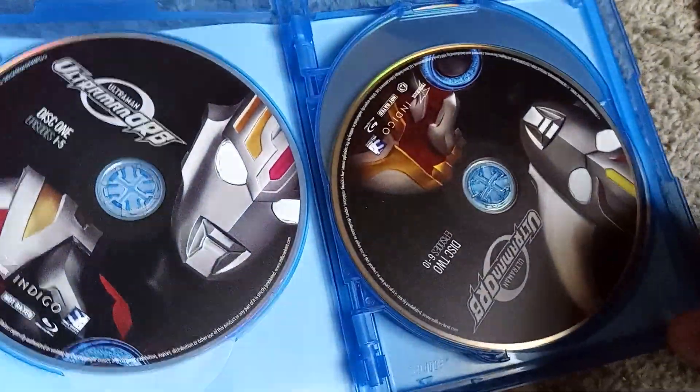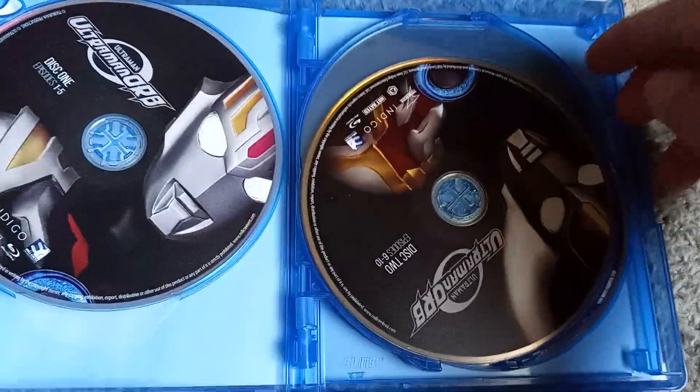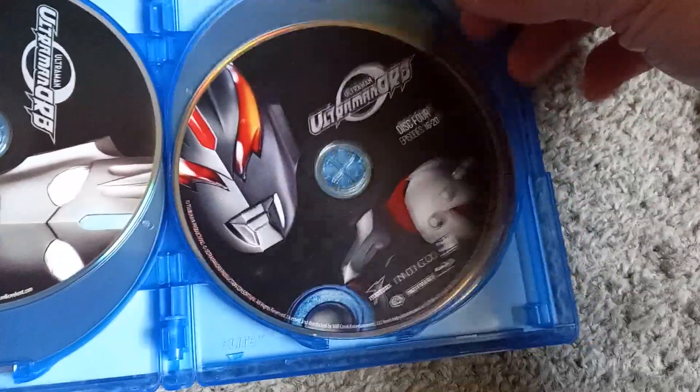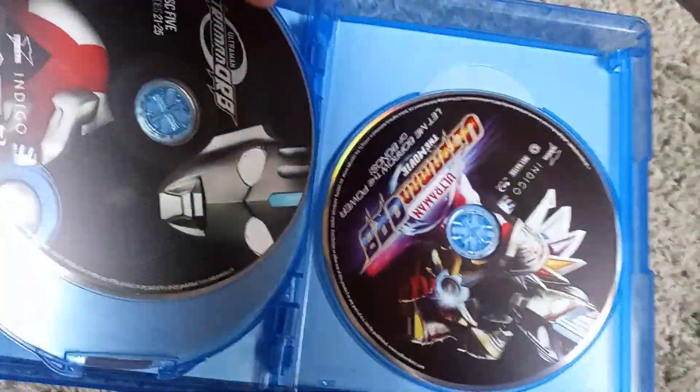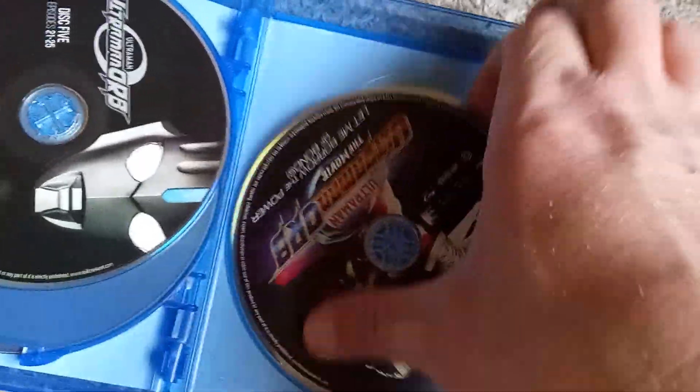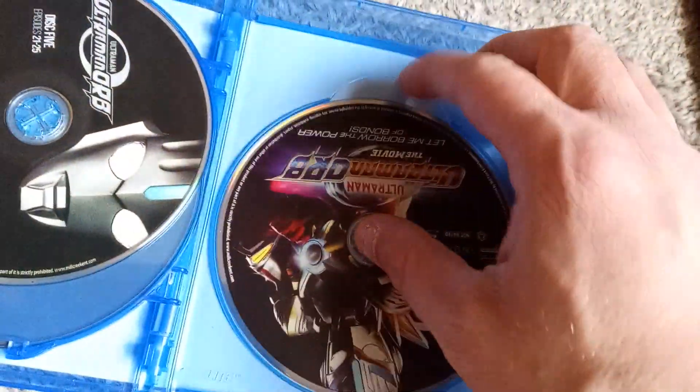So it looks like one film. The discs themselves all feature a different ultra brother, all looking pretty rad. The movie disc looks a little different, but still pretty rad. And underneath, you do get a nice, full, solid case to protect the discs.